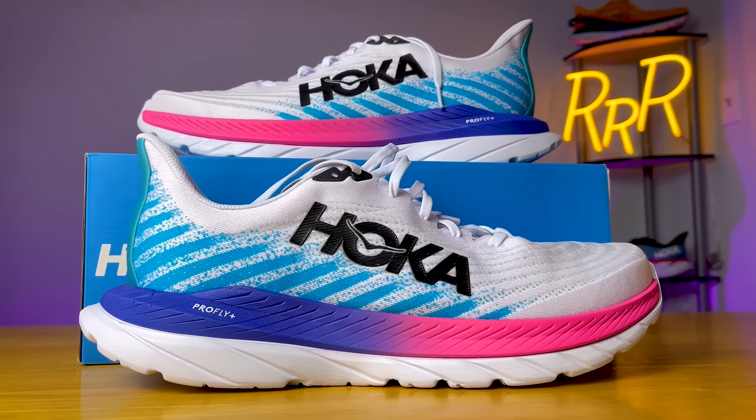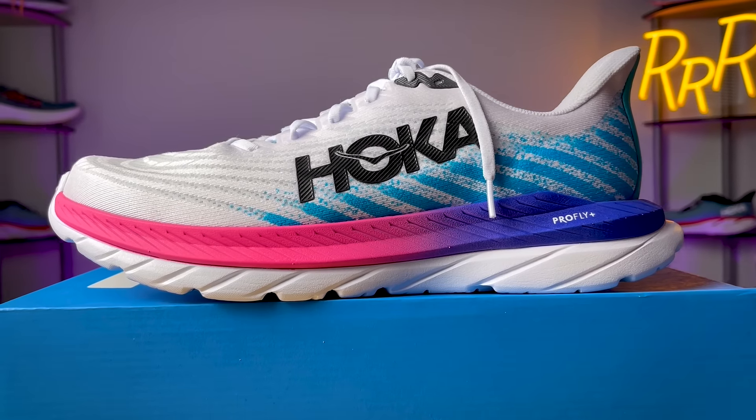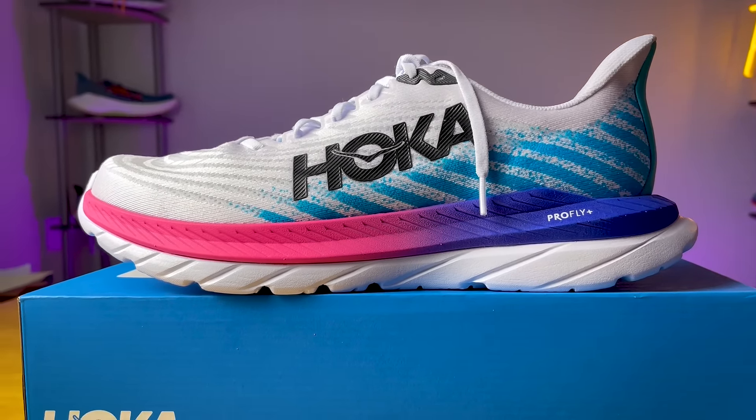Overall, my first impressions of the Mach 5 are pretty good. It's very soft, it's a bouncier experience compared to the previous two versions, and it's a move in the right direction. I'm happy to see Hoka getting into these new foams, and it makes me excited to see how they implement this version of Pro-Fly Plus going forward — it's a different sensation than we saw on the Mach Supersonic. Let me know in the comments what you think of the Mach 5 and what other shoes Hoka should use this new Pro-Fly Plus foam in. I'm Ryan from Ryan's Running Reviews — catch you on the next one.